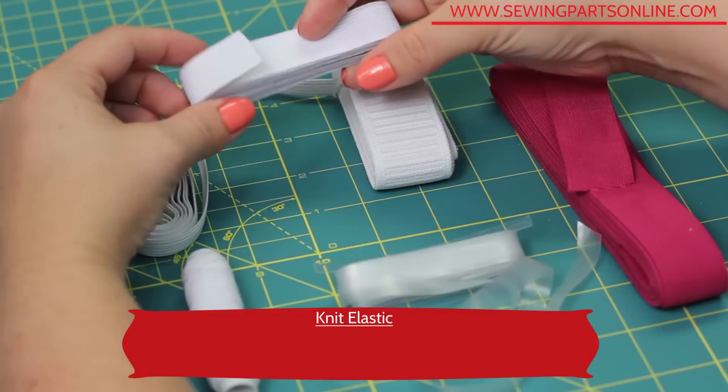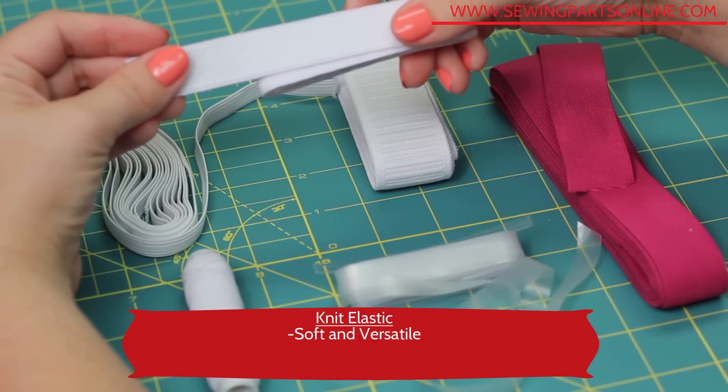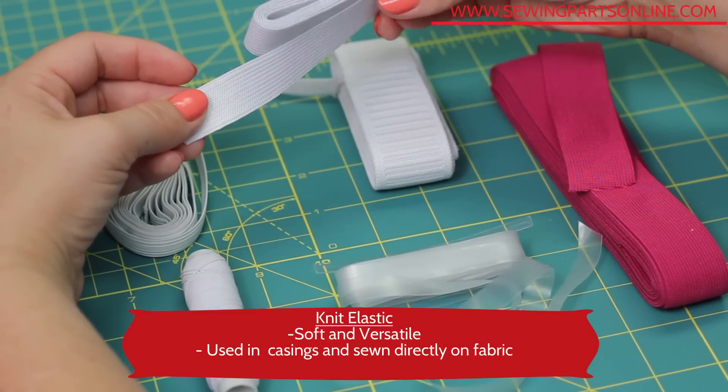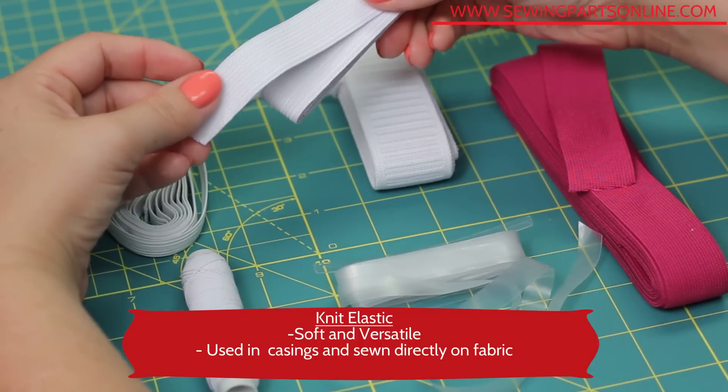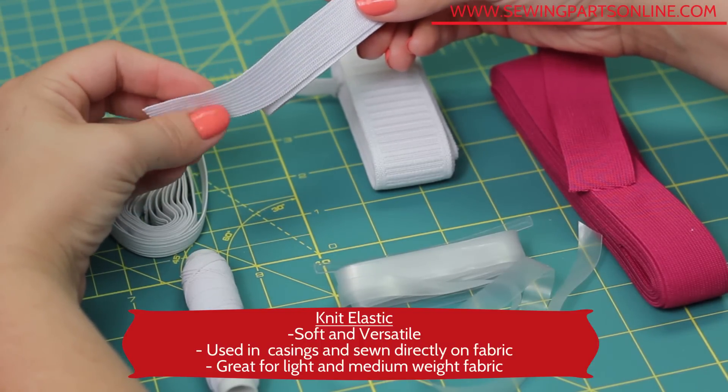This is knitted elastic. It's very soft and has more movement. It's also very versatile — it can be used in casings or sewn directly on fabric. Because it's so soft, it's great for direct contact with skin and it's great for medium and lightweight fabric.